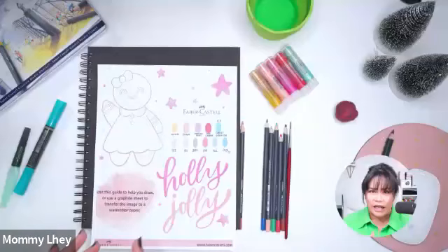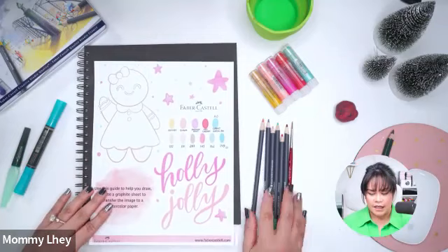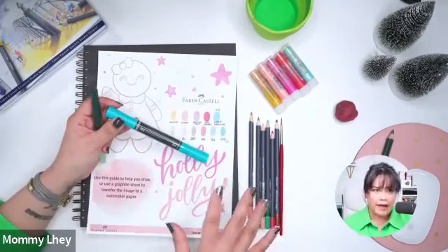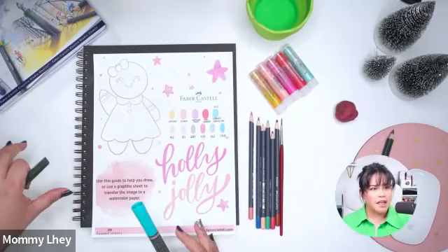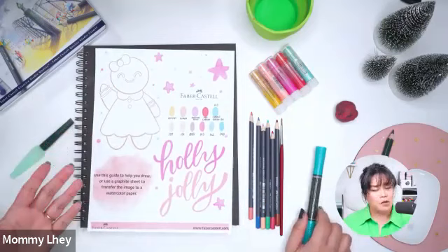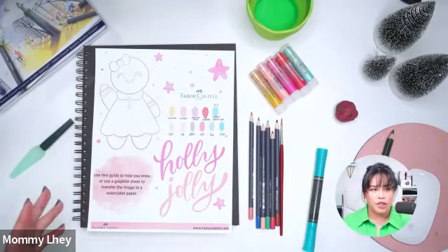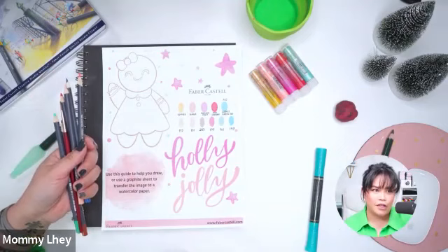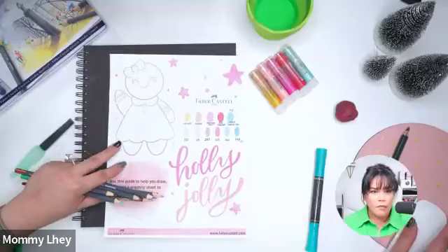We have gelatos, some colored pencils — the Gold Faber pencils — and the Albert Dürer watercolor pencils. If you don't have all these supplies, that's okay. Basically you just need brown, beige, and nude colors for your gingerbread, maybe a darker brown, and some colored pencils because I really like adding textures to my illustrations. I'm going to say hello to everybody before I move on.